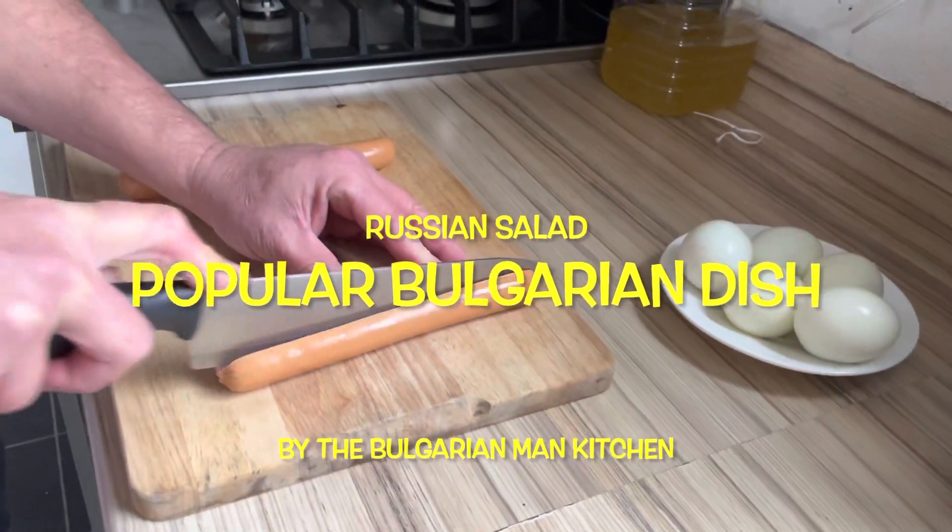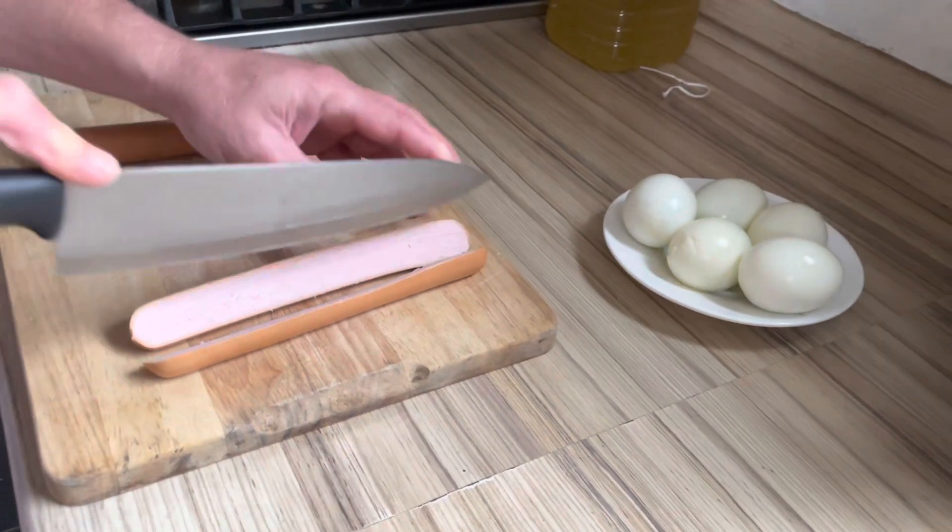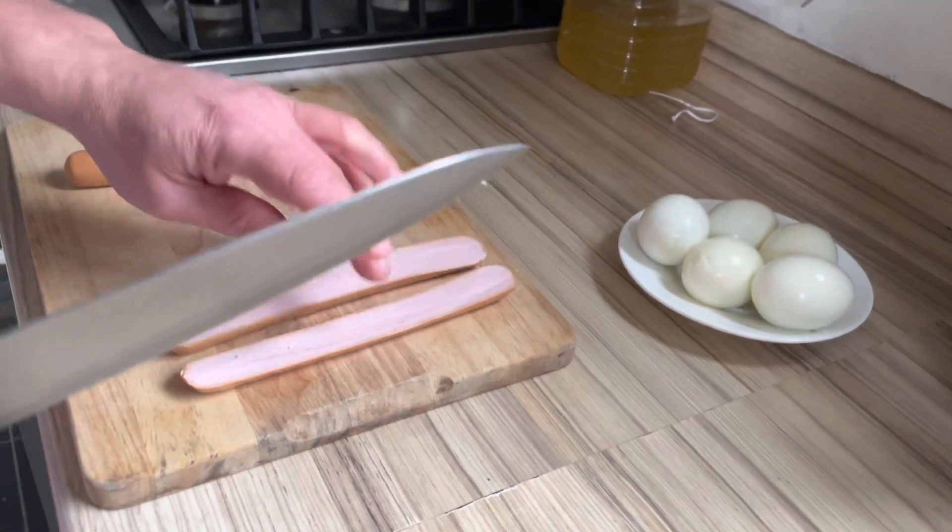Russian salad: two frankfurter sausages, five eggs, or ham — you can use ham.